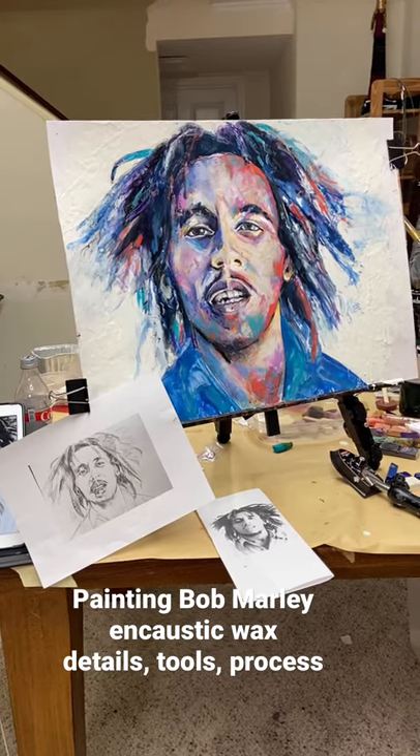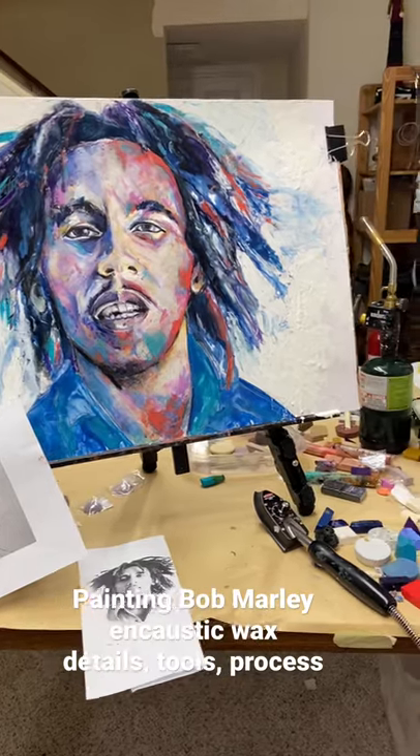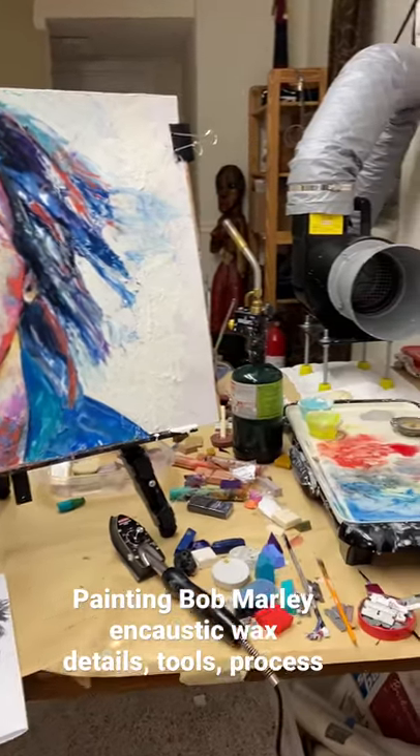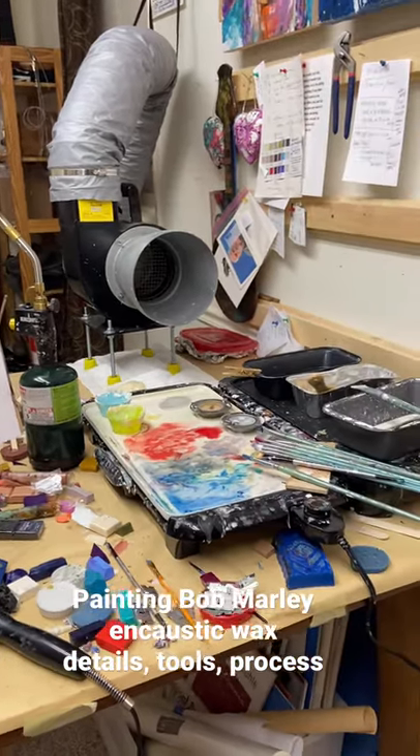Hey, good evening everybody. I just finished up Bob Marley and I thought I'd shoot a quick video because someone asked me the other day to take a video to show how I work, how I paint with wax.